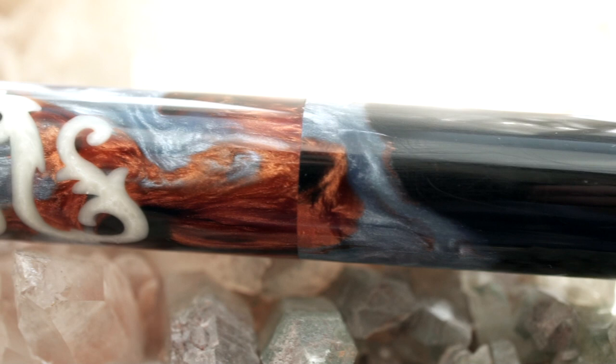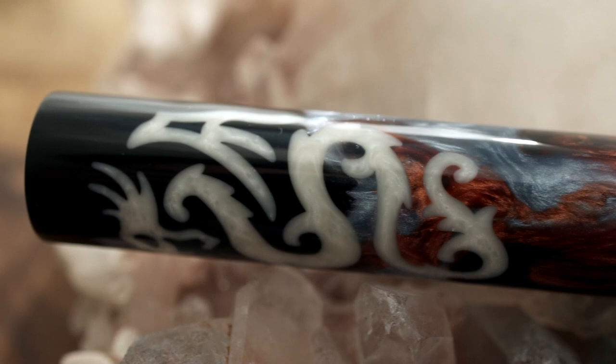Today we're going to talk about the Atelier Lusso Dragon Andromeda Fountain Pen with a Mark Bacchus Nib Grinder Predator Nib. This was gifted to me by a pen friend that wishes to remain anonymous, and it's one hot pen.